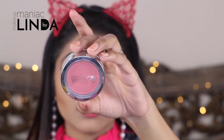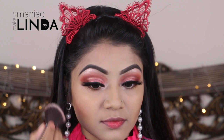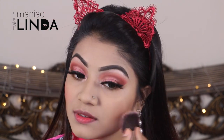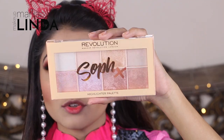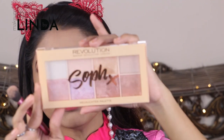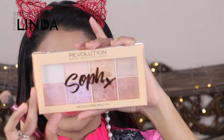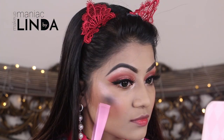As my blush I'm using the Jordana Blush in shade 17 Rouge. This is a subtle pink blush, perfect for my Valentine's look. The blush is really affordable but you can see how beautiful it looks and it's really easy to blend, so I highly recommend Jordana blushes. To highlight my face I'm going to use one of the most hyped up products of this season — the Makeup Revolution Soph X Highlighter Palette — picking up this light pink highlighter to highlight the high points of my face.